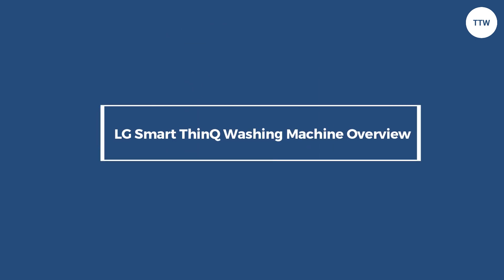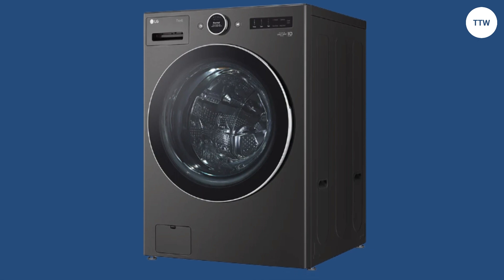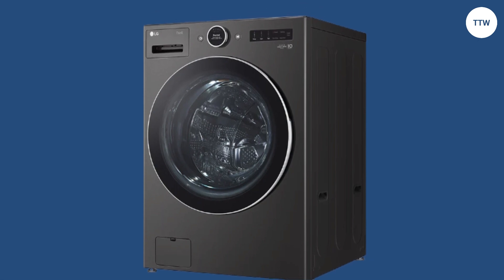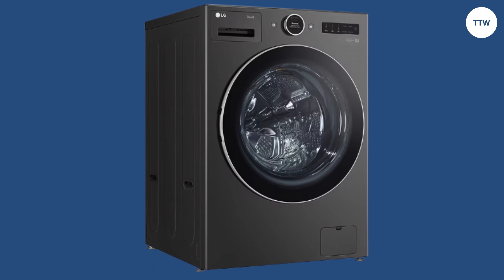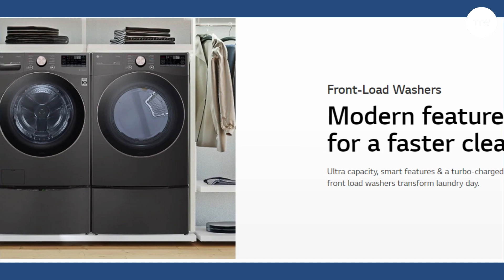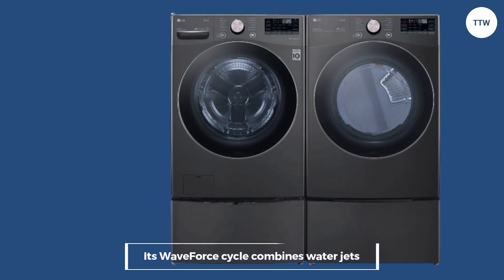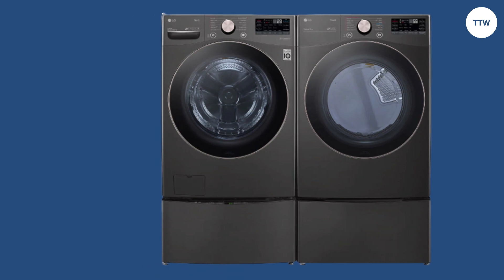LG SmartThink stands out from regular washing machines because it's based on SmartThink technology that allows you to monitor your laundry from anywhere. It comes in a stylish black steel finish that can match the color of your laundry room. Its waveform cycle combines water jets and rapid drum movement for a more enhanced washing experience.